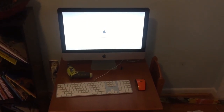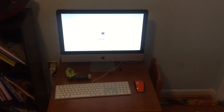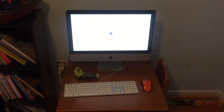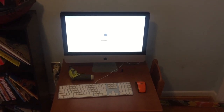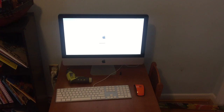No idea how long it will last. If it lasts a year, that'll be great. But for free, I can't complain. So right now I'm just getting the boot from USB going, and I'm going to reinstall the operating system so there's absolutely nothing from the previous owner on there.